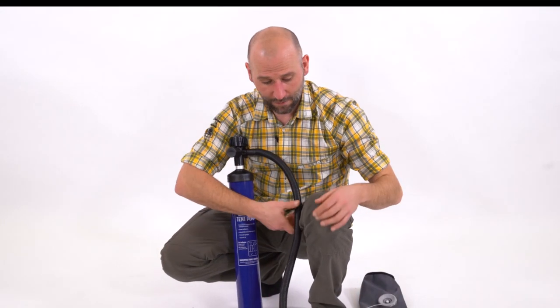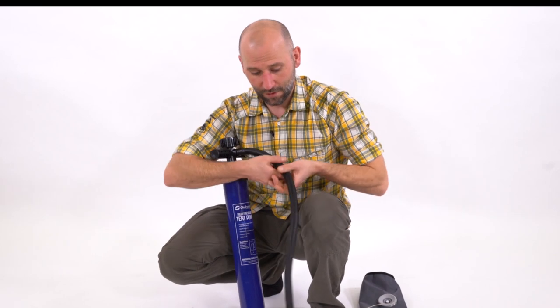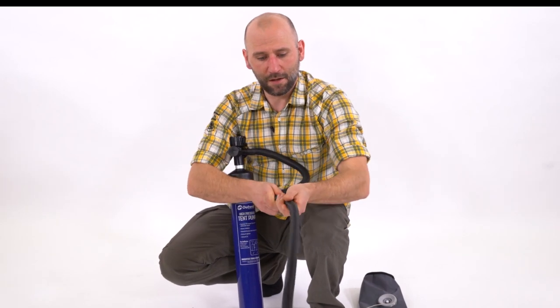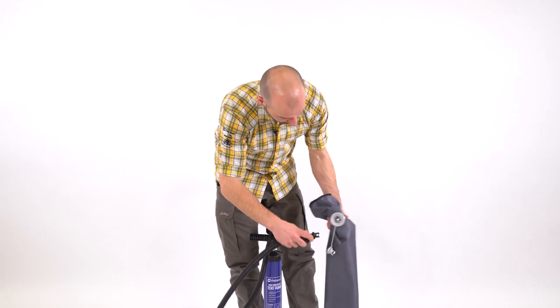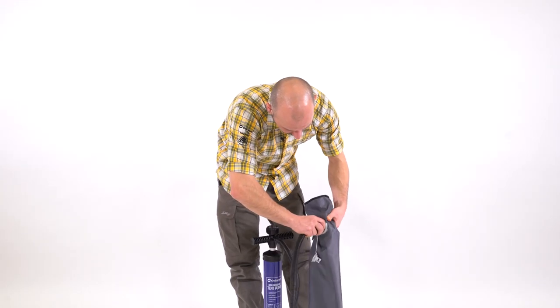The hose has been changed slightly and all you need to do before first use is to stretch out along the length of the hose. With the adapter, make sure to screw it fully in place before you start inflating.